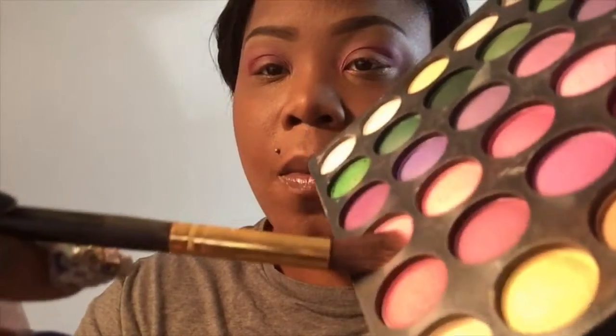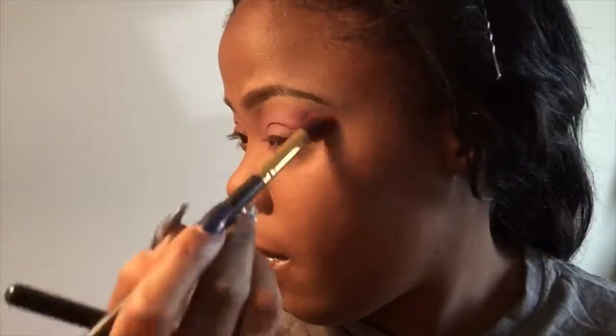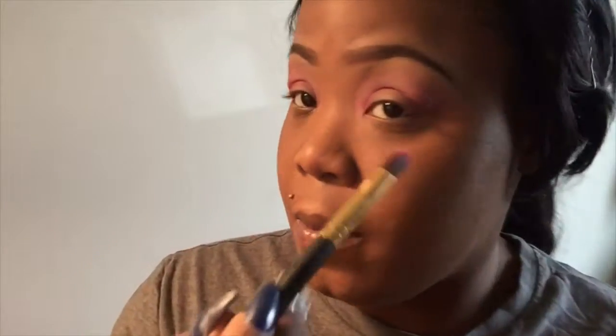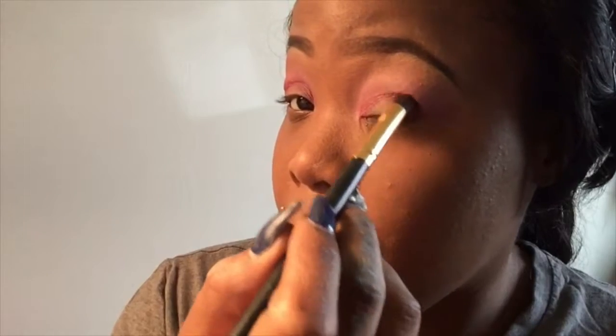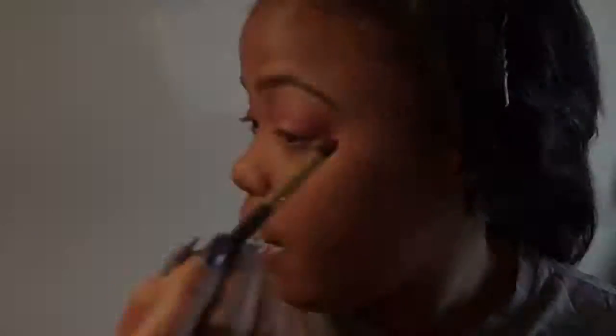Now I'm just blending in, and there goes that light transitioning color that I put down to begin with — I'm just going back over and putting that right above the color that I applied in my crease. And now back to my crease, I'm just applying another darker pink. I applied three colors to my eyes. This darker pink is just going to define the eyes a little bit more, and I'm actually kind of winging that out a little bit.